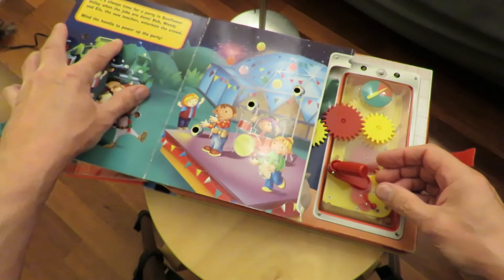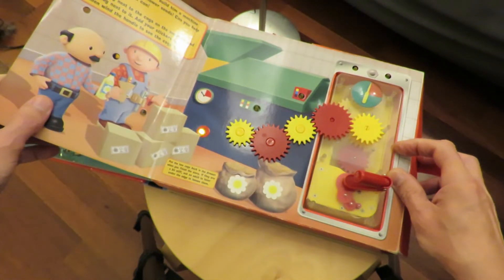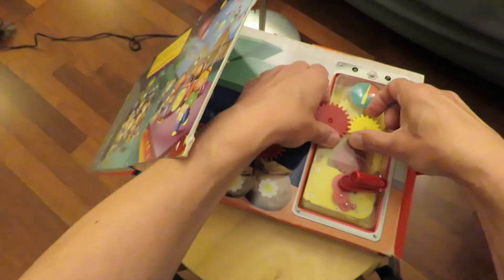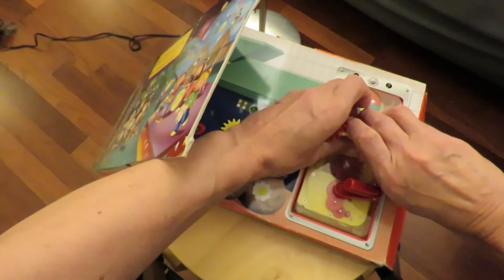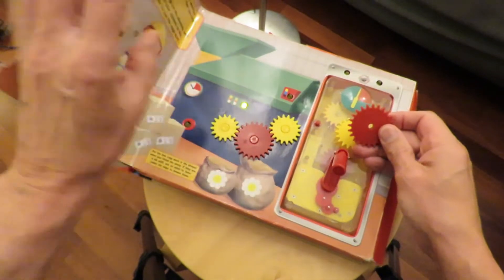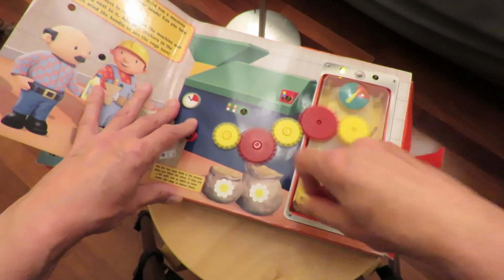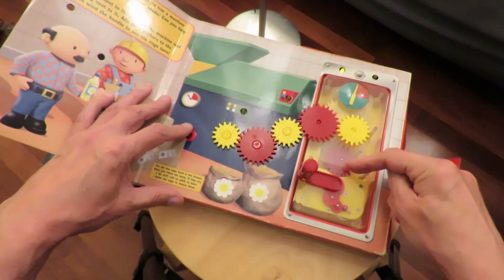Wind the handle to power up the party. And then finally, Farmer Pickles asked Bob to build him a machine that can make oil from his sunflower seed. At this point you're supposed to be adding these two cogs in place, because they do actually come off. I can't move that one, but it does come off. For all the other pages you were just turning this bit and things were lighting up. But on this one there's a little drawer, which is where these cogs were kept. Put that on there, and then when you turn it, the wheels turn.